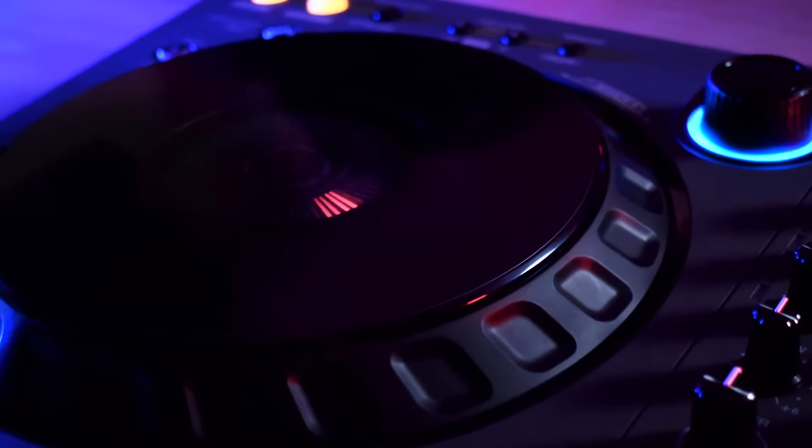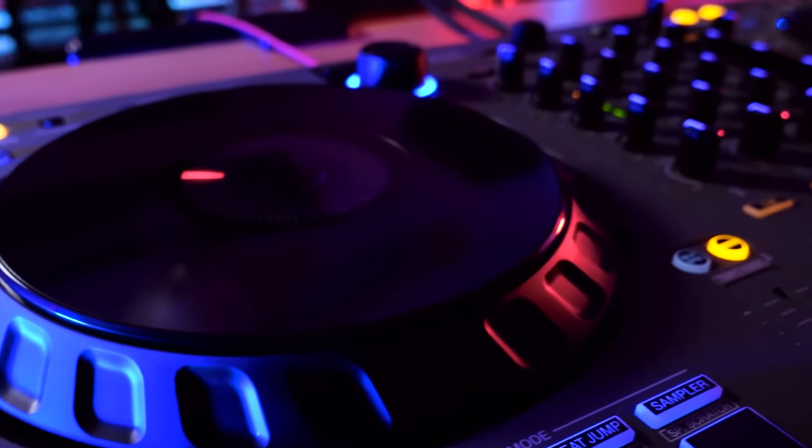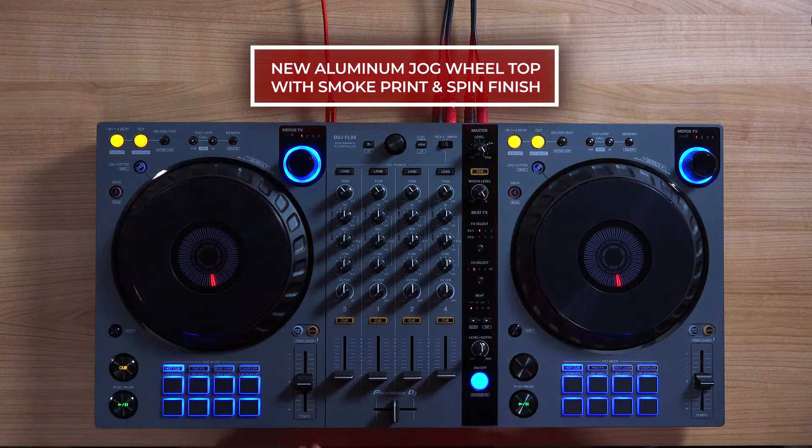Just like the original DDJ Flex 6, it has a full CDJ size touch capacitive jog wheel with an LED rotational jog display. The aluminium jog wheel top has been upgraded with a smoke print and spin finish, improving its grip and durability.